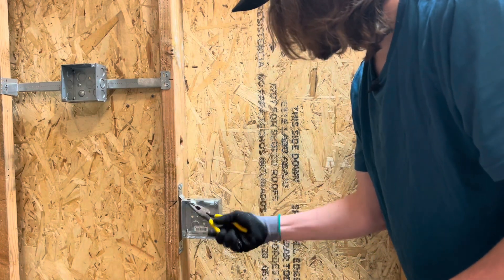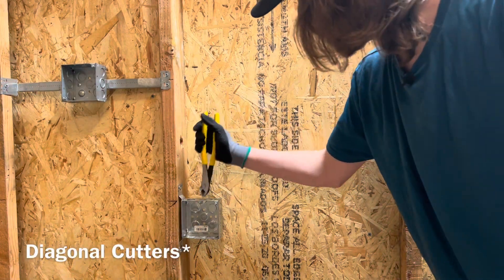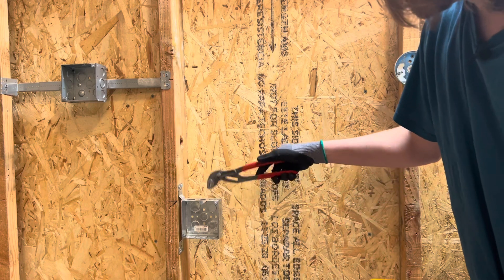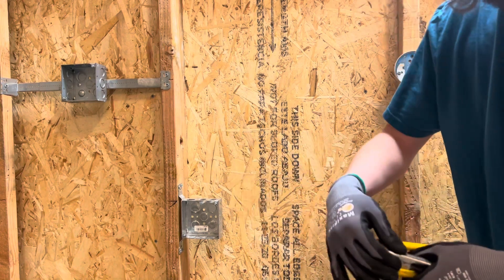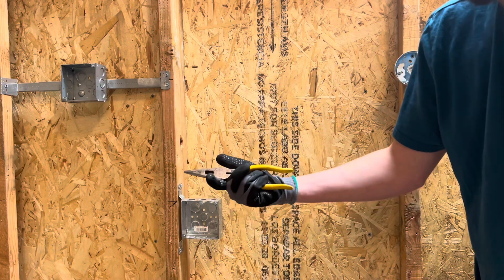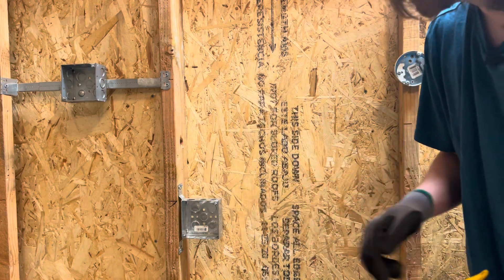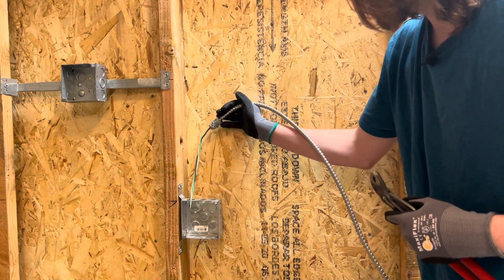Then you can wiggle that on out of there. If you want to use your channel locks, same concept — it all works the same. I am just a little bit cautious with the needle nose just because you never want to break the tip off, but I've never had a problem — they've always been super strong. So that's what that looks like.